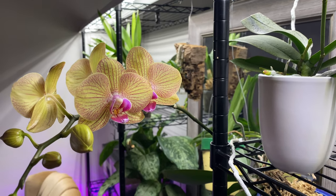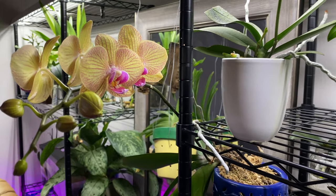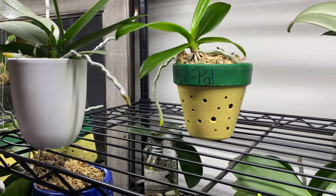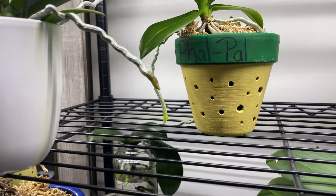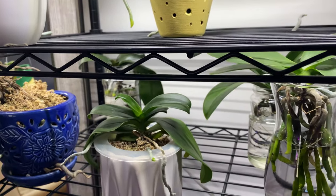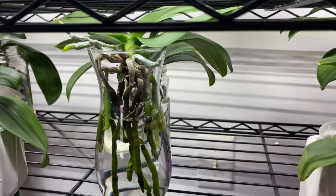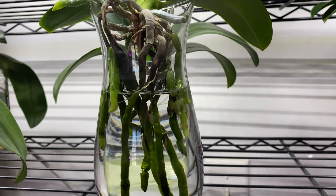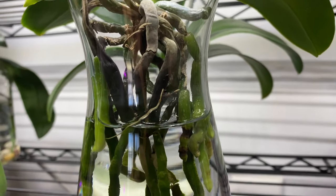Welcome to the people's channel, Orchids for Dummies. In today's video I want to give a couple of Phalaenopsis care tips for growing in the method of water culture. The main question I keep getting is: what is the water level supposed to be — is it full water culture or semi water culture?